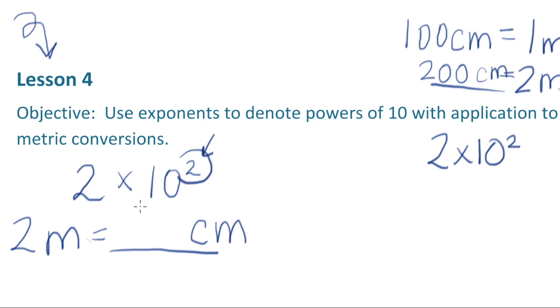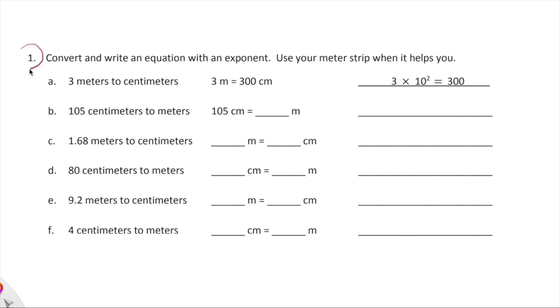We're going to explore that, use exponents, denote powers of 10, and apply this learning to metric conversions. Keep in mind the meter stick — how many meters are you holding, how many centimeters, how many millimeters? Continue to use that visual. We also have meter sticks in the classroom so they'll be helpful tomorrow. Now let's work through some problems. Please choose one problem to complete in your notebook, or you can also choose a word problem I'll do in a moment. Convert and write an equation with an exponent — you know what an exponent is, it's that floaty number next to the 10.